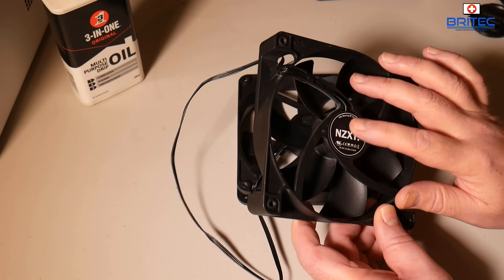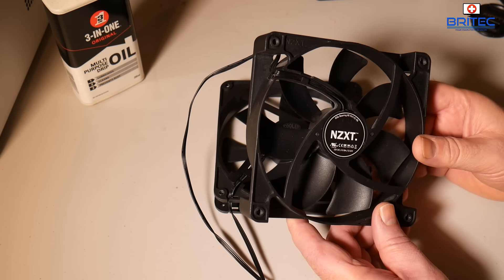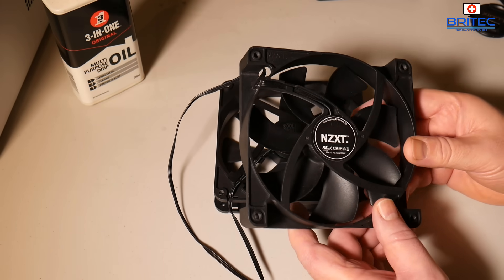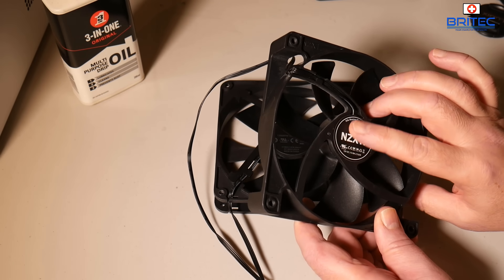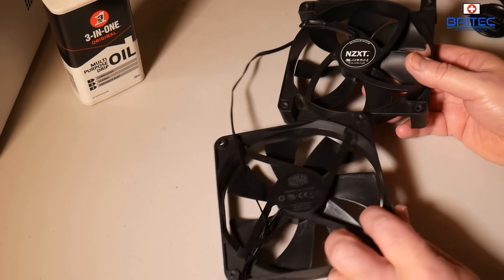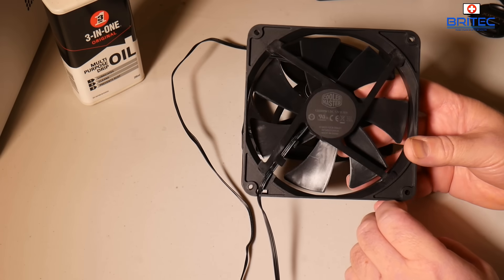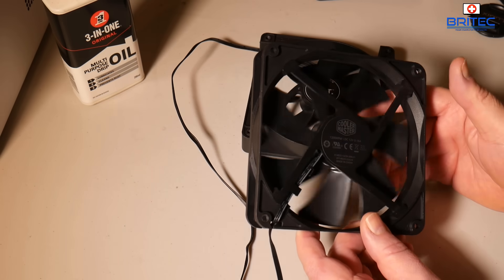Pretty much any type of fan — whether it be a small little fan for any sort of appliance — you can generally take them apart and put some oil in there or grease along the spindle, and that will generally stop it from squealing or making a nasty sound when it's spinning.